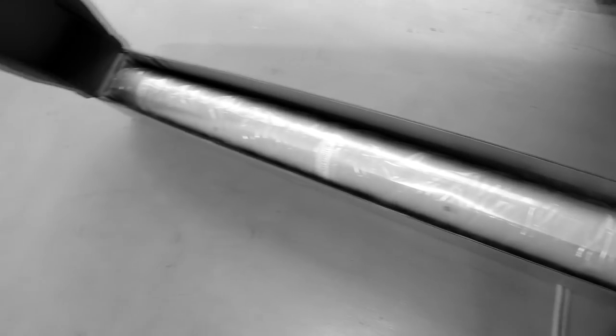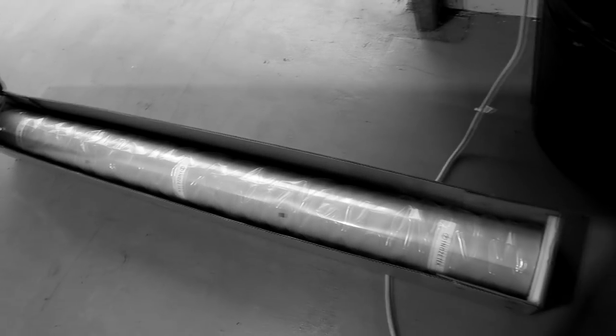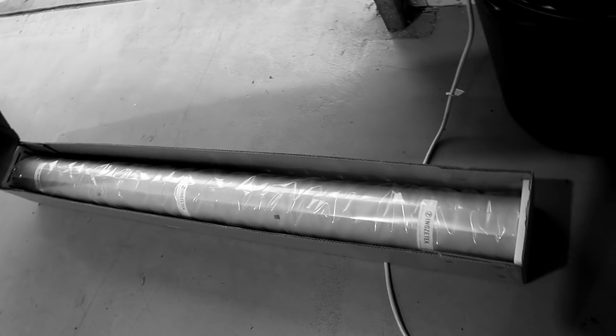Beautiful. Here is the new color. Man, it looks good. It's a lot different looking at it on a vinyl wrap versus something else, but dude — that looks so good.